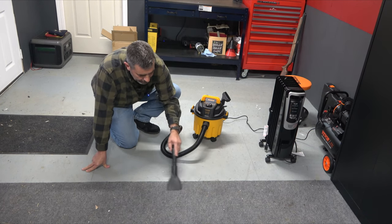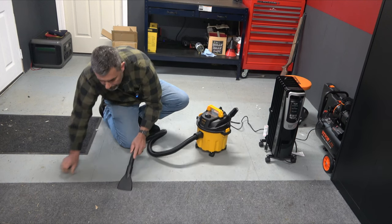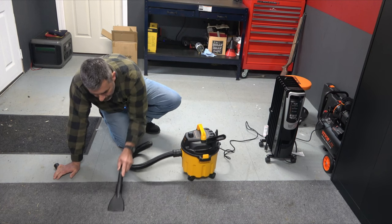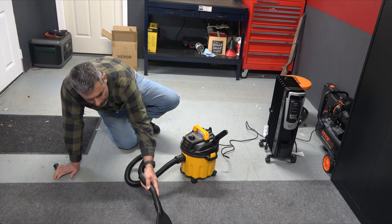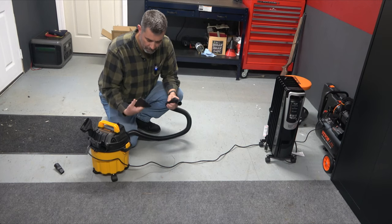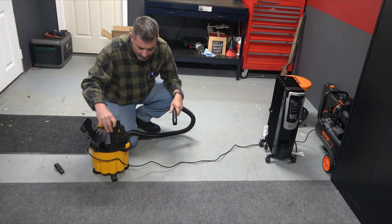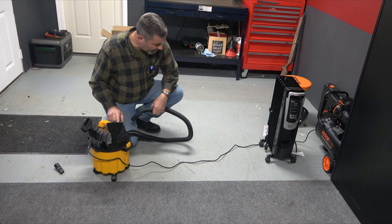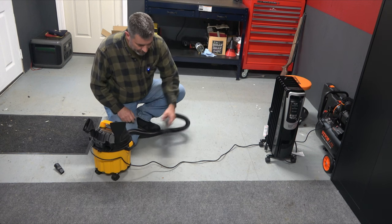Okay, it definitely works well. It doesn't like pine cones or pine needles with that fitting, so let's try it bare — I'm sure it'll suck them up no problem. It has plenty of suction; in fact it's actually pulling the carpet up a little bit.